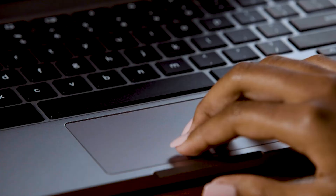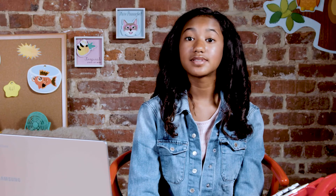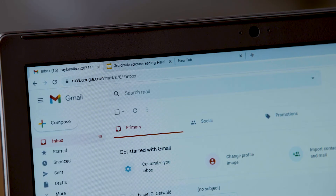Now here are a few more super cool moves. Swipe up and down with three fingers to see all the windows you have open. If you have several tabs open, you can swipe left or right with three fingers to move between them.